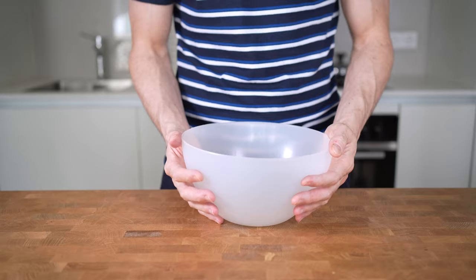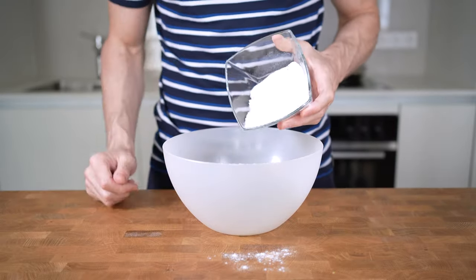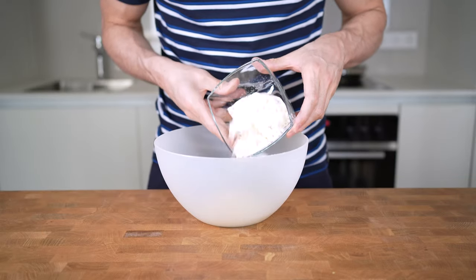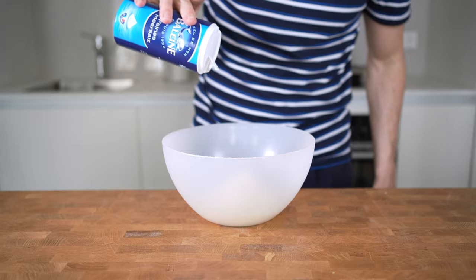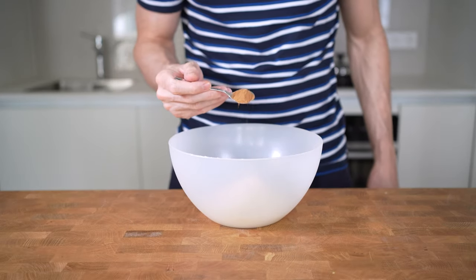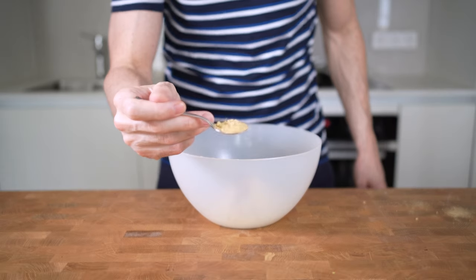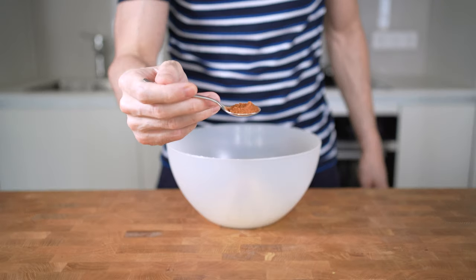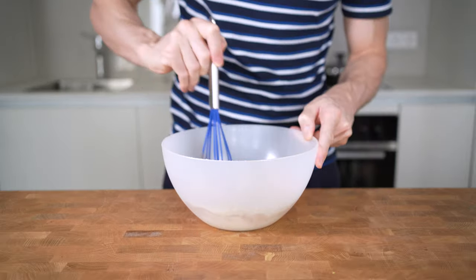For the dry ingredients, I will take a separate bowl. Into that I will start with 90g of all-purpose flour, then 60g or 2 scoops of vanilla whey protein powder, 1 teaspoon of baking powder, ½ teaspoon of baking soda, and a pinch of salt. Now you could add around a tablespoon of pumpkin pie spice, but I will instead make my own — adding 2 teaspoons of cinnamon, 1 teaspoon of ginger (be careful, this is relatively strong), and then ½ teaspoon of nutmeg.